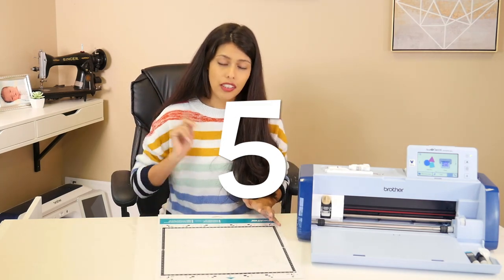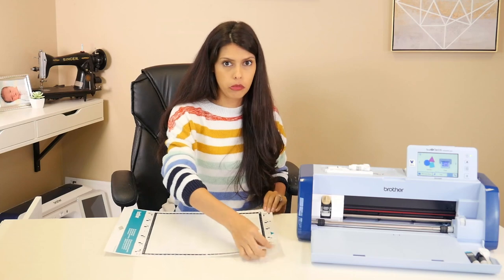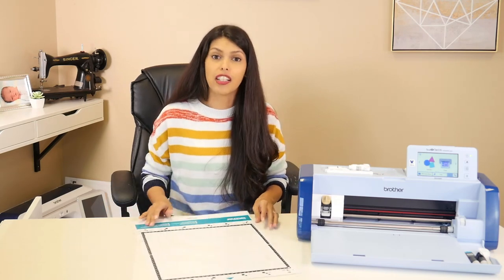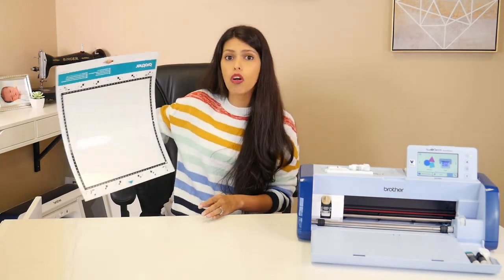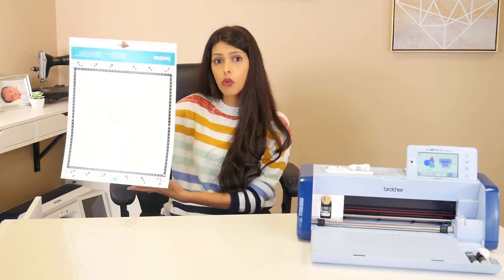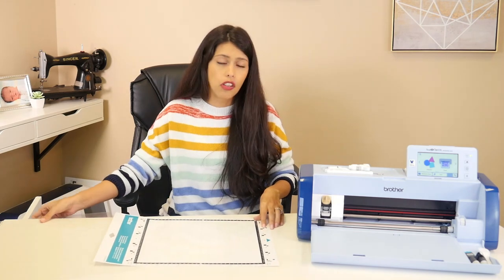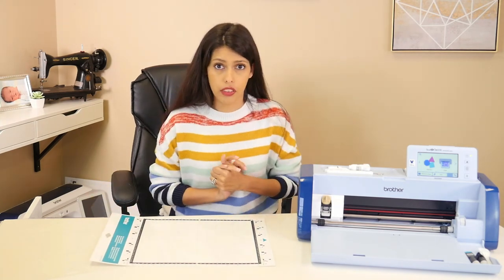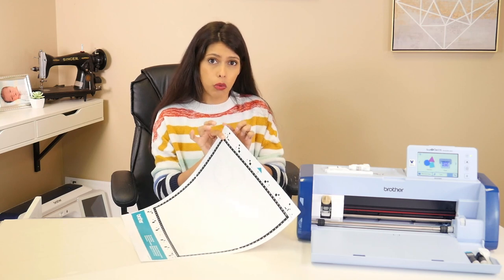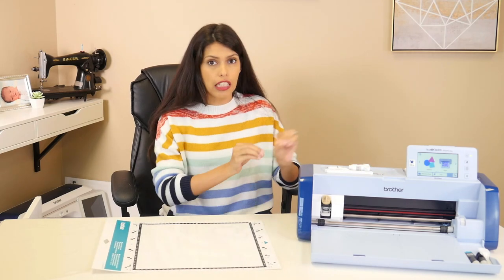Another don't: I don't recommend folding your mat or bending it in any kind of fashion — the corners or anything. Do make sure you are keeping them flat when you store them, even if that means putting a command strip or a hook on your wall and hanging it flat, or laying them in a drawer. If you accidentally bend one of these corners and try to put it in your machine, the machine is going to spit it out.